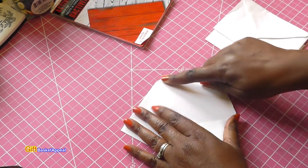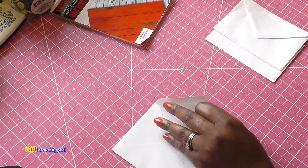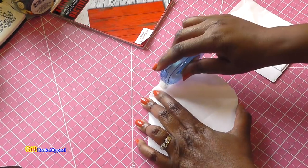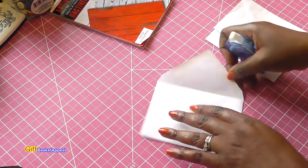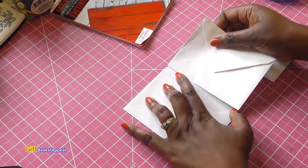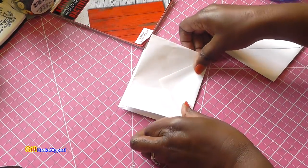You just want to take this part here and glue it, but where this little fold is, you want to leave a little bit of space so that you can actually close your flip book. I'm just going to start gluing, leaving a little bit of space right in between here. I've had these envelopes for so long — it never really dawned on me to start using them. Now I'm just going to line it up, leaving that little bit of space so you can make sure it can close.